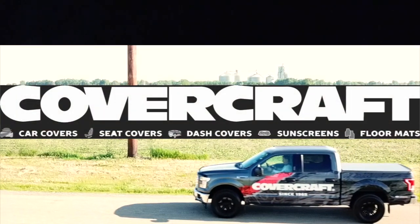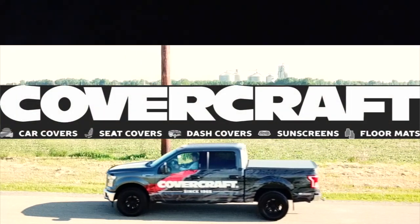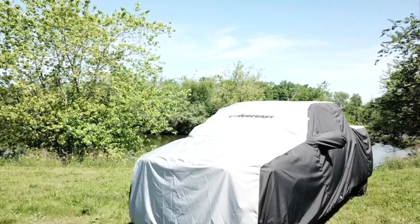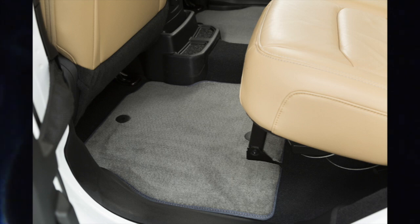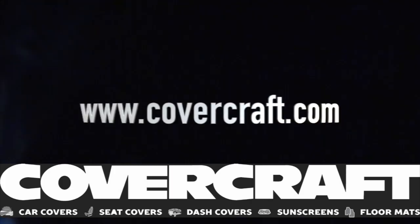This segment of Hook and Hunt TV is brought to you by Covercraft — car covers, seat covers, sunscreens, floormats. Covercraft: protection for whatever you drive.